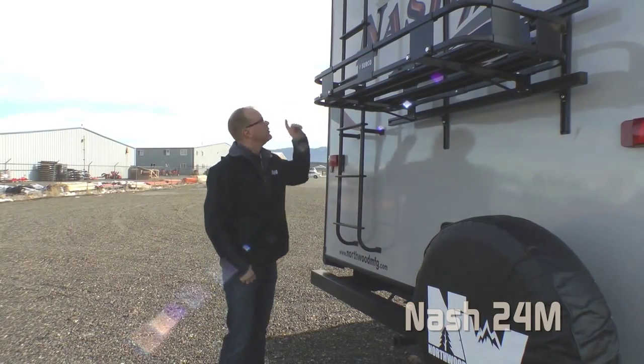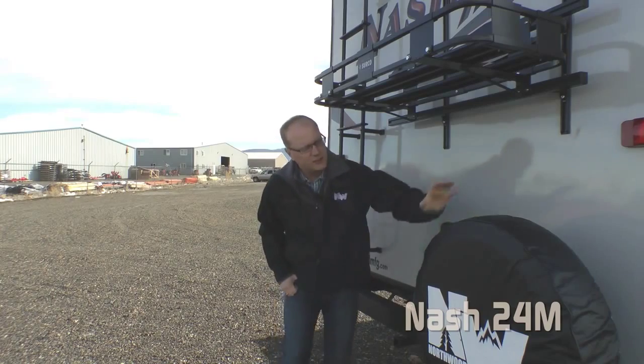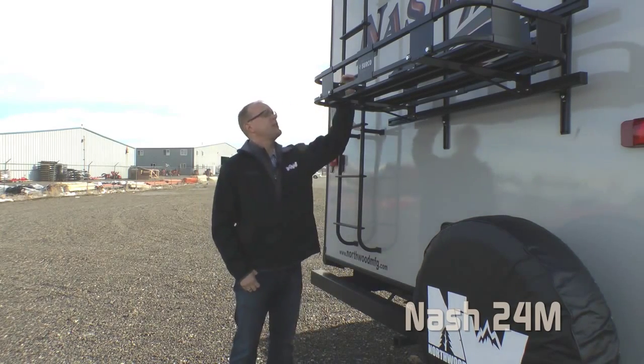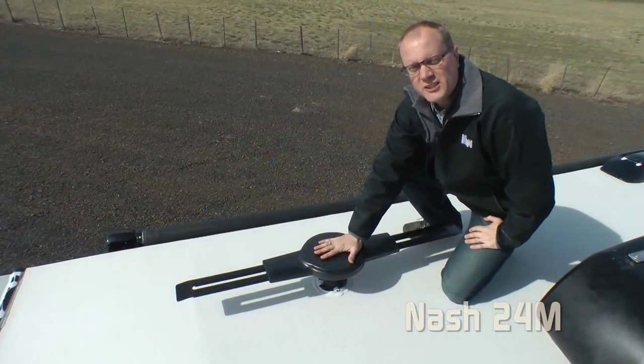Other standard features include roof rack and ladder, receiver hitch, full-size spare, and exterior shower. This unit in particular features the very popular Safari TUF rear rack for additional storage, and an omni-directional TV antenna.